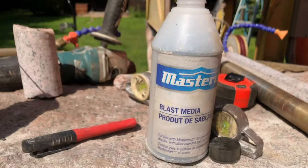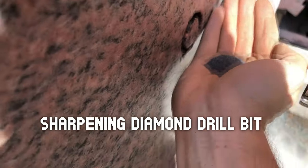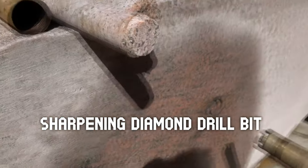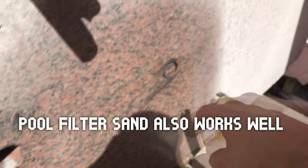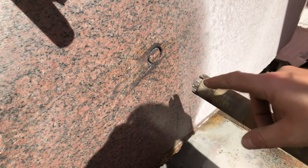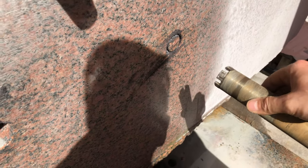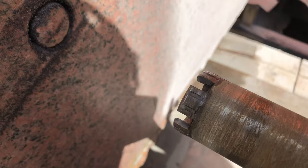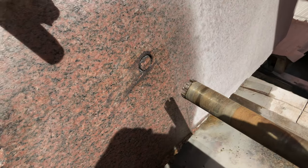I'm just taking some of this glass media and forcing it in the hole between changes. I'm doing that to help sharpen the bit, because these are concrete bits and the bond is a hard bond — whereas you want a soft bond for granite. This abrasive just helps expose the diamonds, although it's looking pretty good right now. But I just do this every 12 inches.